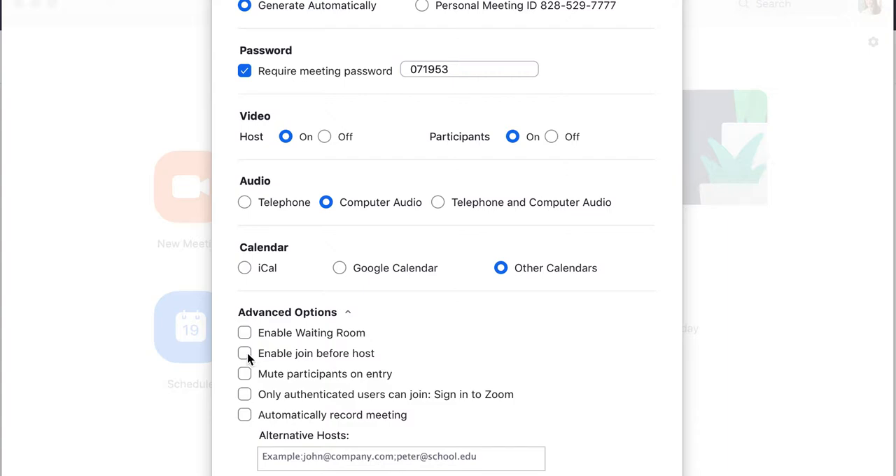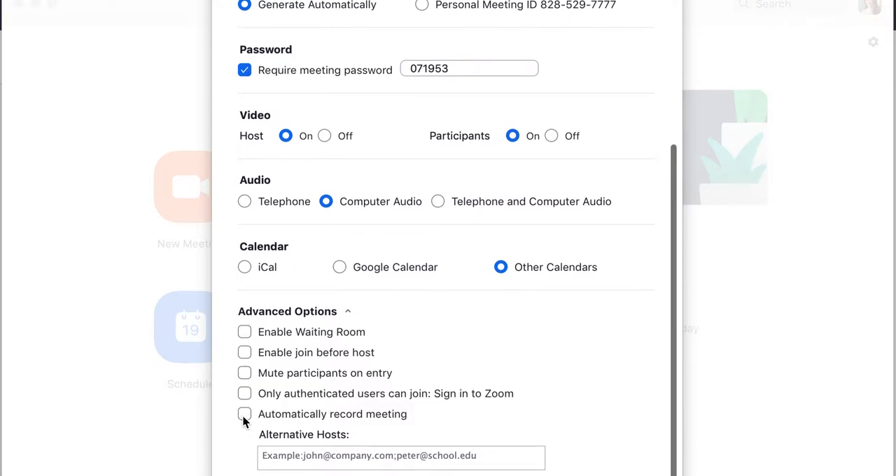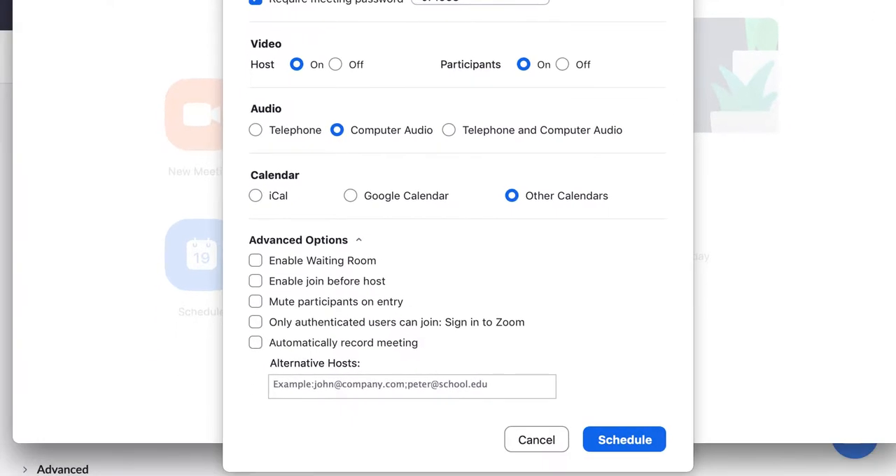Enable join before host — keep that off; you want to be the first one joining. Mute participants on entry — I do not mute everybody right away because I want to check in with them and be able to talk with them, and then I mute them right before I start the recording. Automatically record meeting — I would say no, because I usually start the recording right when I start the class. I don't want to record the check-in or the casual chat, because sometimes it can be a bit personal. So I leave that all off, and then you can hit schedule.